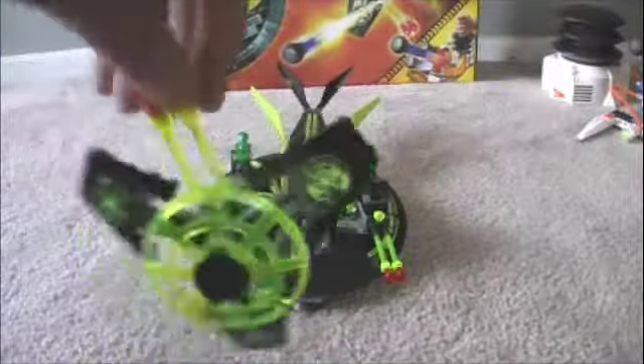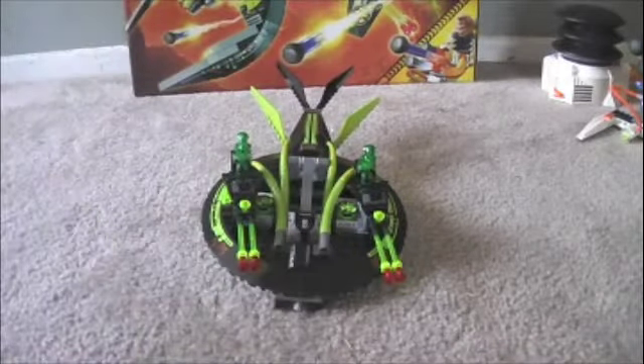Yeah, neon pieces, which are rare. Like they need neon too — the red neon radar. Now for the cons.